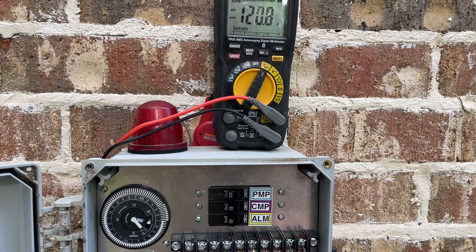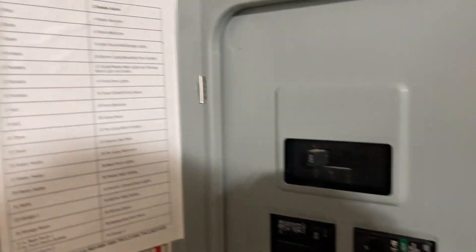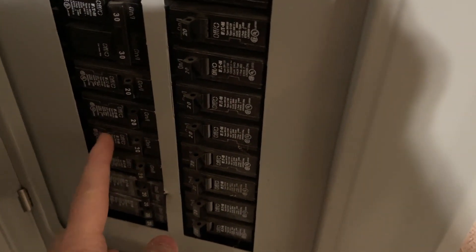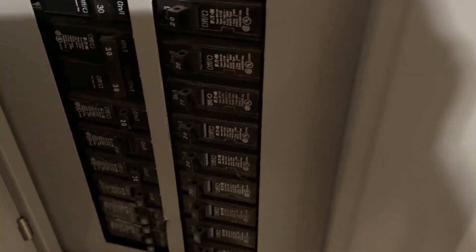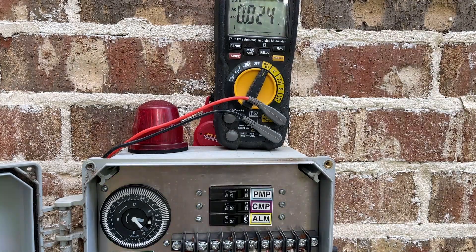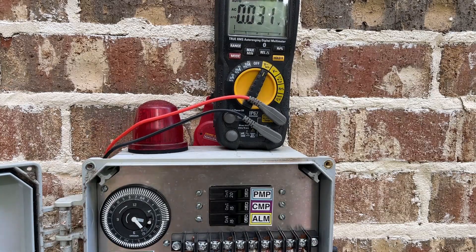The next thing I want to do is kill all the power to that entire box outside. I do that by going into the house and killing the breaker that supplies power to the entire aerobic system outside. Once I've got that turned off, I go back and check these terminals once more to make sure they're dead, even with the little breaker in the box itself turned on. Now I know the system is safe to operate on.